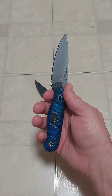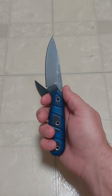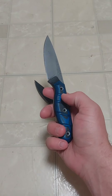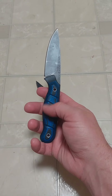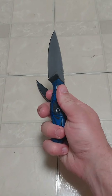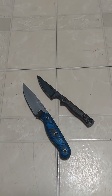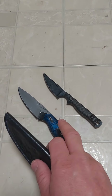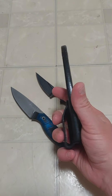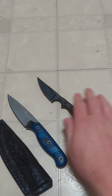This has been my EDC now since probably March or April, and quite frankly I don't see anything replacing it. I did add grooves in the handles — that's not factory, they are smooth from the factory. There's no jimping from the factory, nor is the squared-off part on the spine. I love this knife, I carry it just about every day. I actually had a custom sheath made for it — it just carries really well, very comfortable knife.